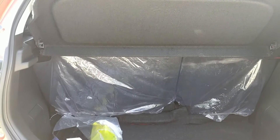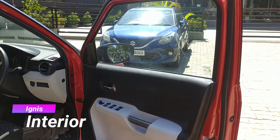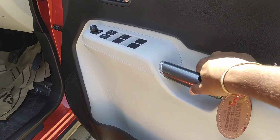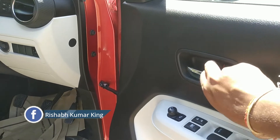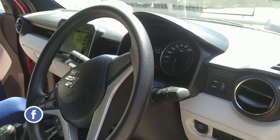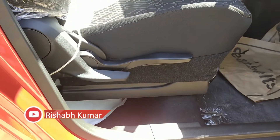We can see the seats and will now look at the interior. In the interior you will see a white finishing and an SUV-like look inside. You will notice the black and white combination, which is a good combination with chrome finishing that looks very nice. The seat is height adjustable and also arm adjustable.